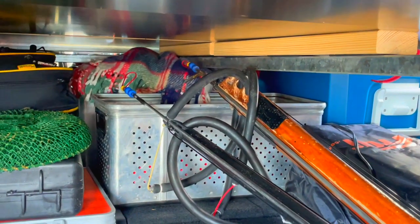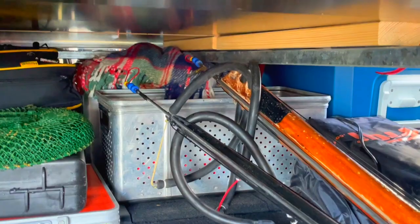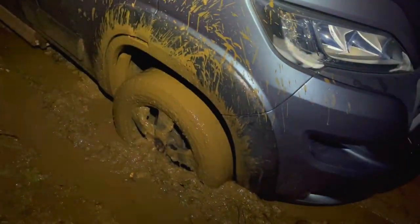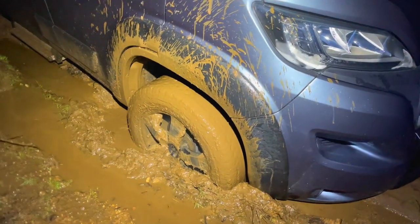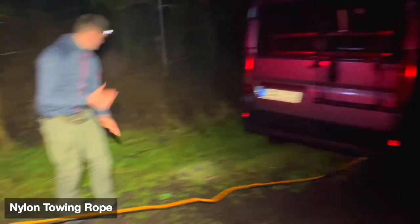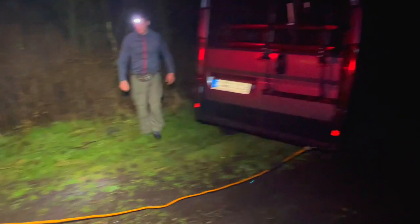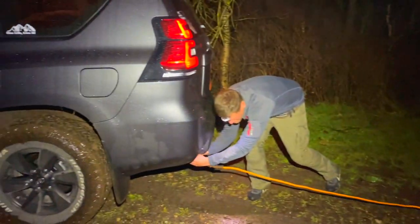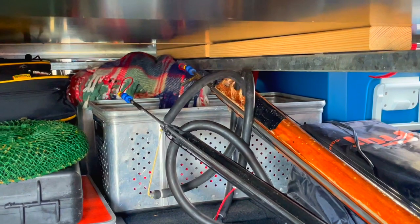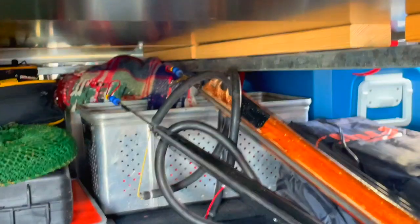In these boxes I store additional equipment that you don't use that often, like a towing rope, some tools for repairing stuff, and an additional blanket. Nothing really critical, but it's good to have with you.